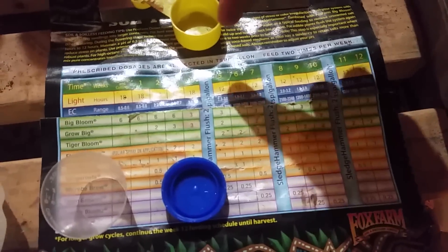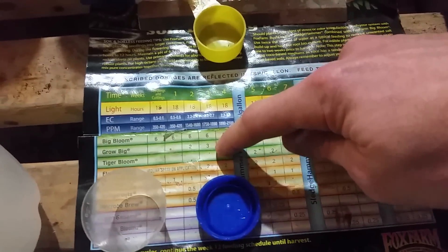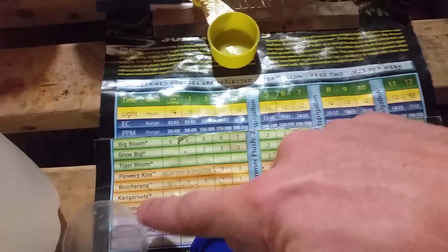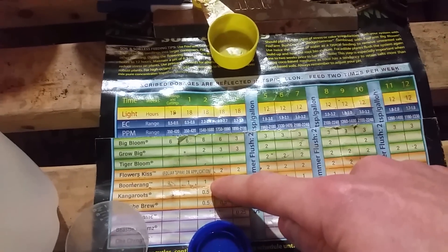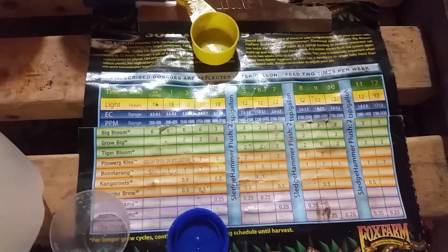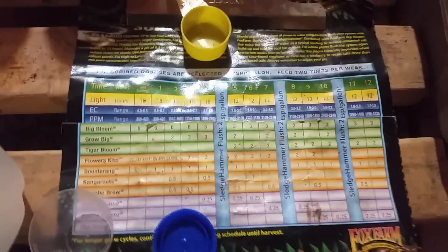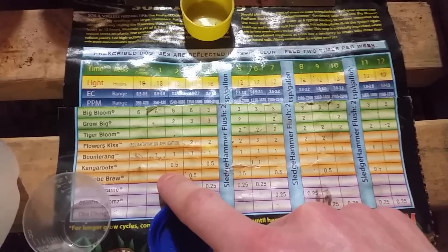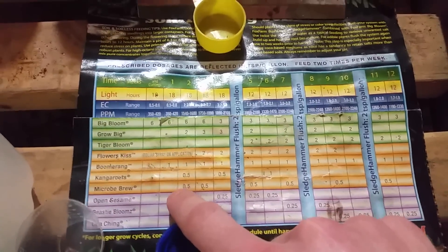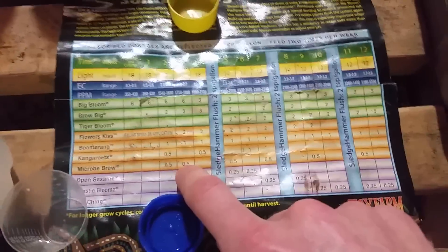So as you see we got six teaspoons of Big Bloom, three teaspoons Grow Big. Flower Kiss I have, however I'm not using this — just the application where you put it in a squirt bottle and spray it on the foliage. As you see right here it requires Kangaroos and Micro Brew together — it's the only time you'll see them together on this whole list. But I just transplanted so I'm going to go ahead and throw it in there to give the plants everything they need.